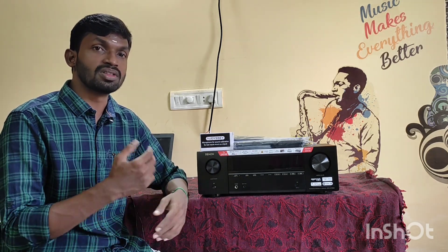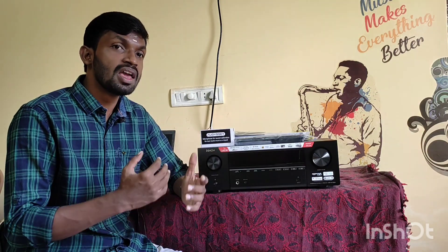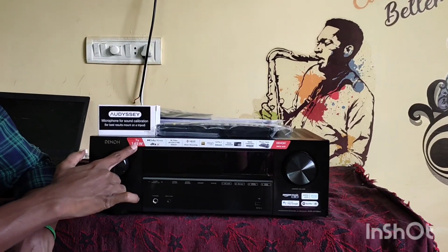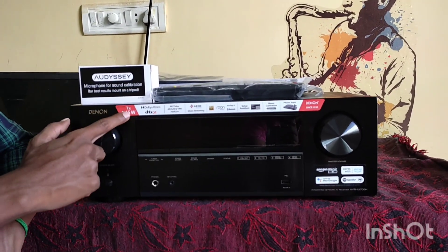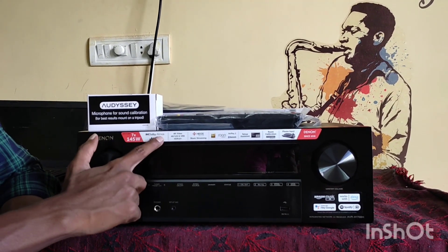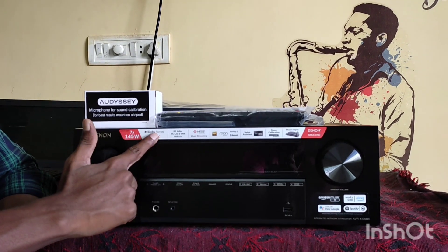There are also USB, Bluetooth, and USB options. If you look at HDMI pass-through and 3D virtualization, we will use the playback. As mentioned, it is 7 x 145W. If you play on a stereo channel — a 2-channel drive — it is 145W. Here you can see Dolby Atmos plus DTS-X as mentioned.